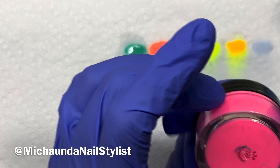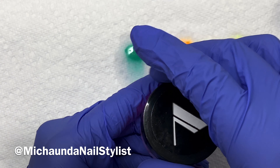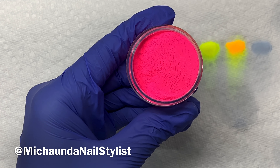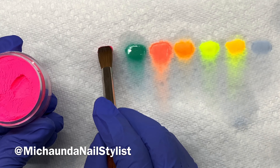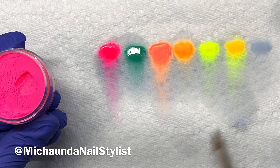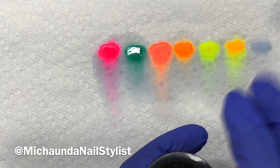It almost reminds me of the color that I just purchased from Not Polish. This one is 123. That's a really, really hot pink. Oh wow, that's pretty — that's really pretty. Okay, Valentino!